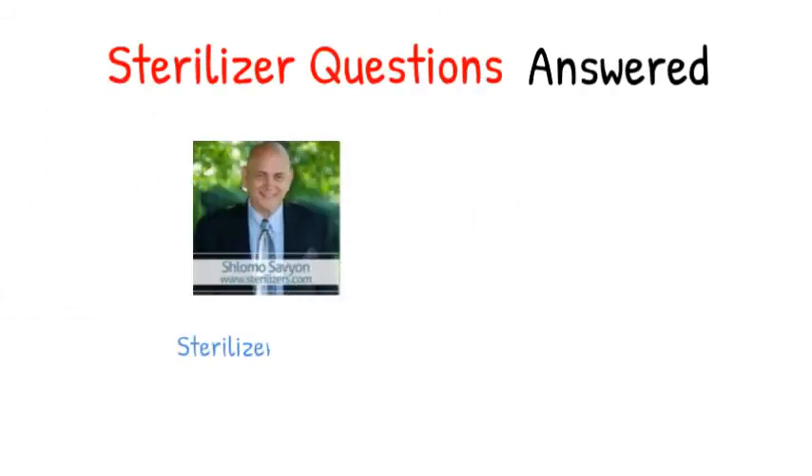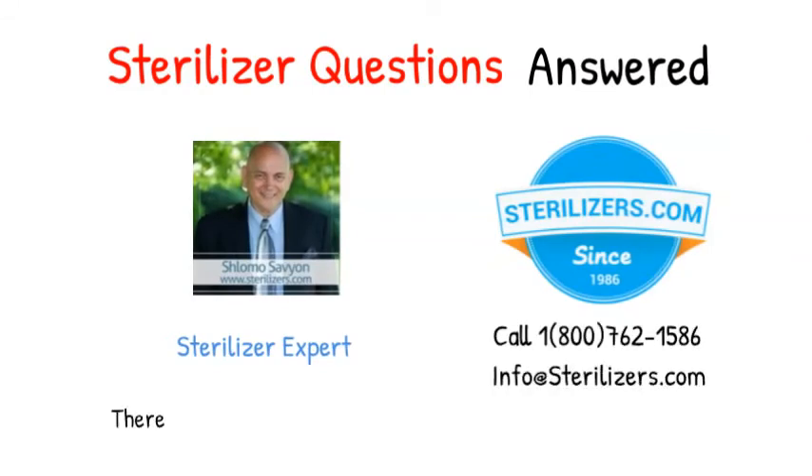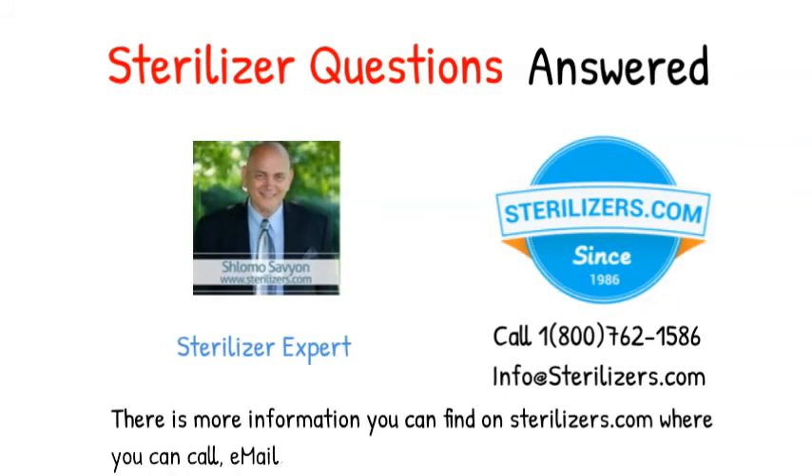Sterilizer questions answered. If you have any other questions, call us at 1-800-762-1586 or email us at info@sterilizers.com. More information is available on sterilizers.com where you can also call, email, WhatsApp, FB Messenger, or web chat.